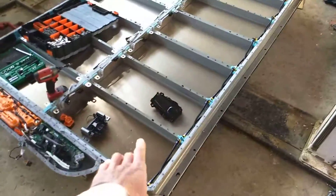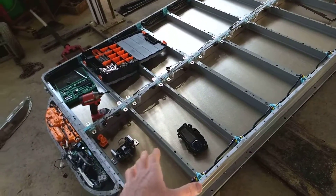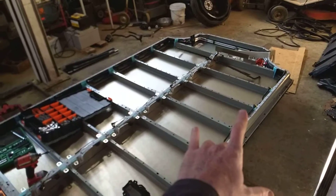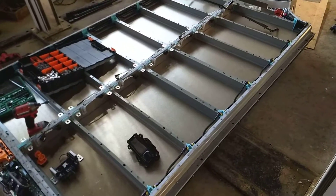Each of these rectangular holes is where, on the 75 kilowatt and 85 kilowatt battery, you would have a five kilowatt slab of 18650 cells.